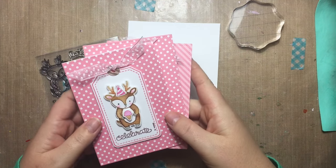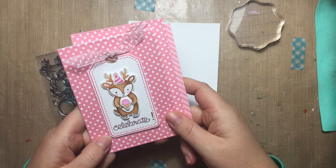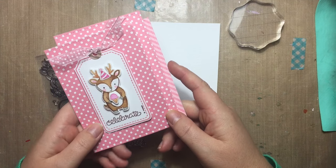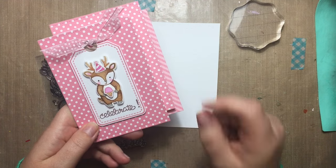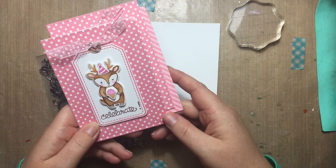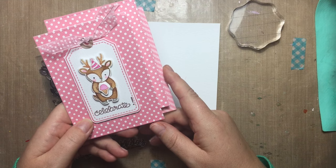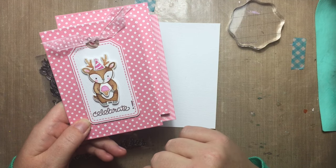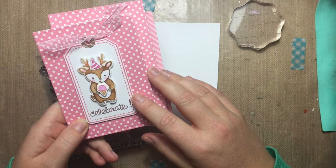Hey everyone! It's Jen Shirkus here from Shirkus.com and today I'm really excited to share with you a tutorial for no-line watercoloring. I've tried no-line coloring before with markers and other mediums and I just never really got the hang of it and I really struggled with it. But I've been playing a lot with watercoloring over the last year — I'm a tad bit obsessed — but it inspired me to try no-line coloring with watercolors. I've found it a little bit easier and more successful. I just love the way it looks when you're done. It gives a really artsy feel and it almost looks like you hand-drew the images yourself.